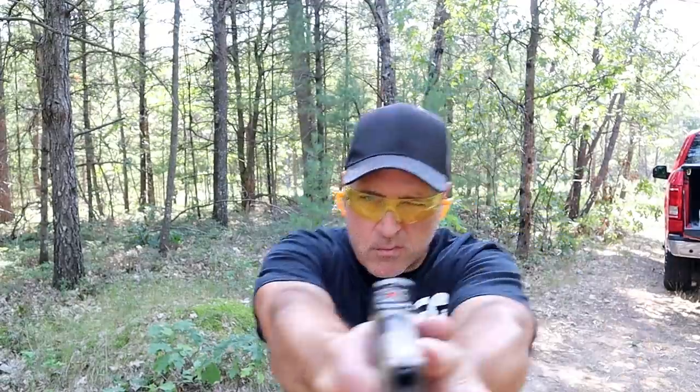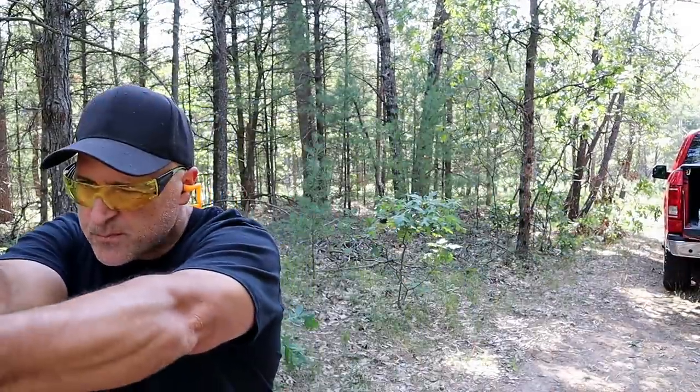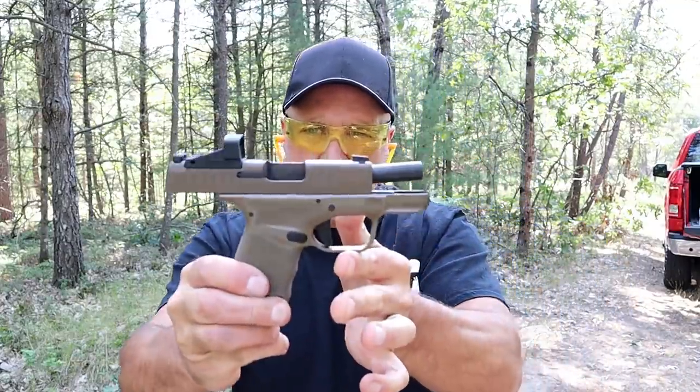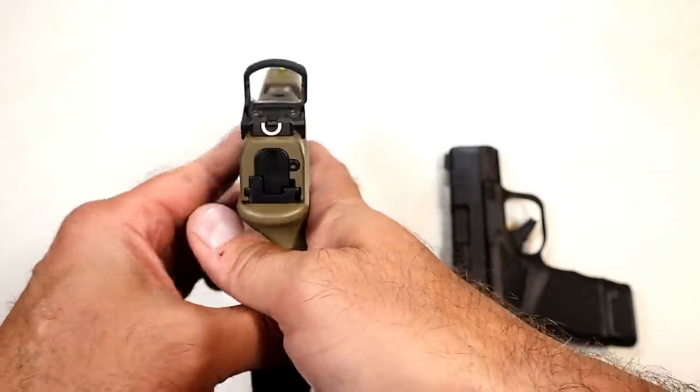Moving while shooting is easier with a red dot. It's easier to just focus in on that target — once again, you trust the dot, you're moving, and you have this big window here to look at your target.